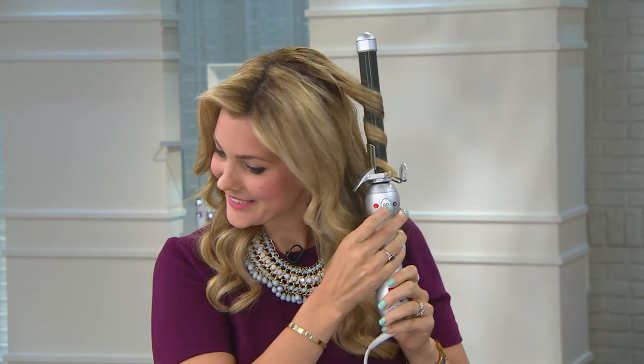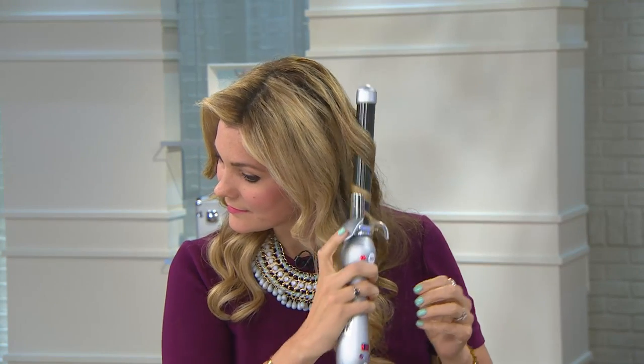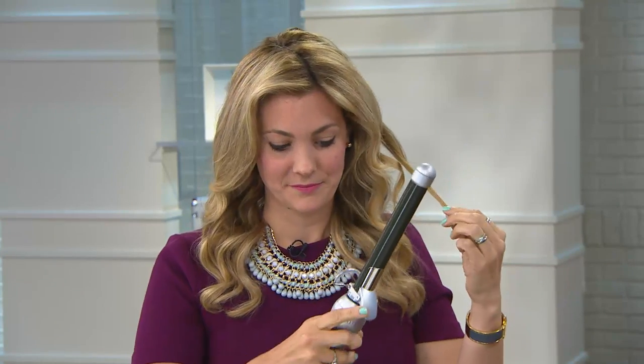That beautiful woman you're seeing right now has created a beach waver that has just created a cult following from teens and tweens all the way to her celebrity clients. Everybody wants this look and now you can do it at home.